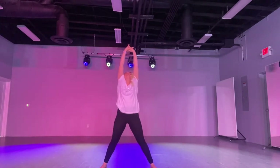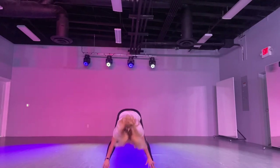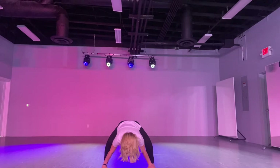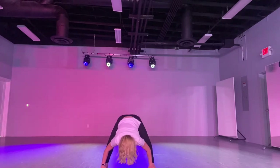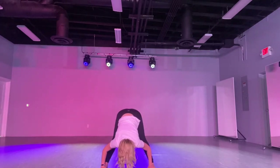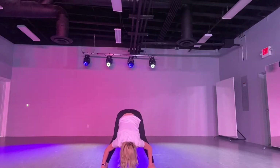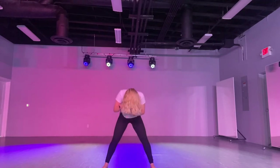Now reach all the way up. Now touch your toes. Good. Plie. Bend your knees. Stand stretch. Plie. Stand stretch. Roll up.